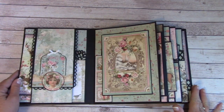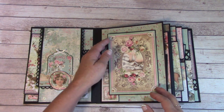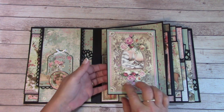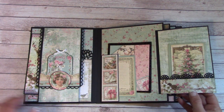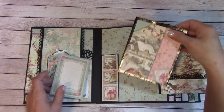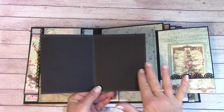I hear my dogs in the background — never fails. I turn the camera on and sure as heck they're playing. So this is a magnetic fold-out, and here's a tuck area. I have a journaling card and you can place your photos in here.